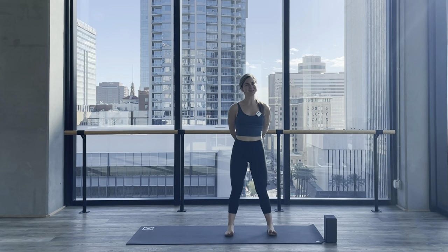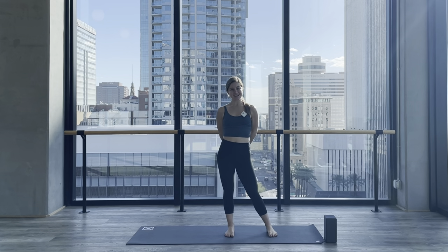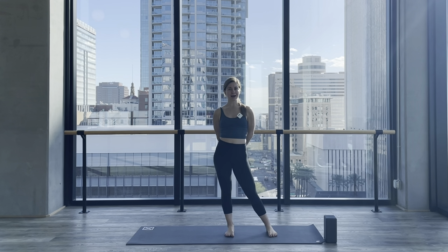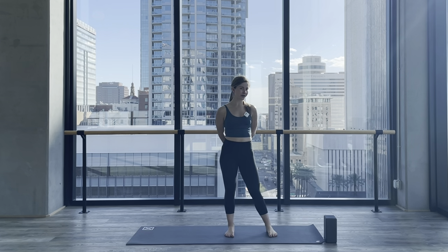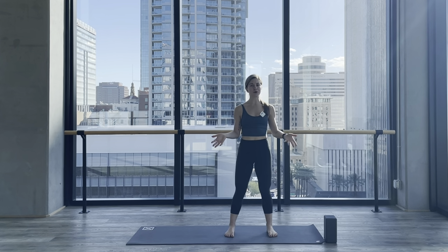Welcome back to episode 16 of Posture Labs and Alignment Fundamentals. In today's tutorial we'll be covering half moon pose or Ardha Chandrasana. Ardha means half, Chandra means moon, and asana is pose — so Ardha Chandrasana, half moon pose.